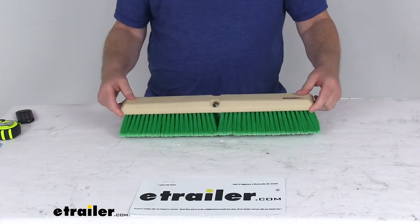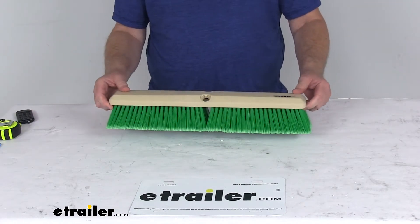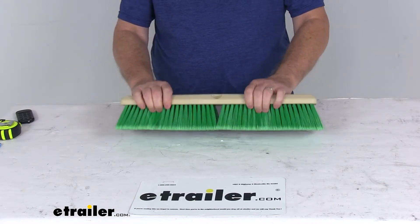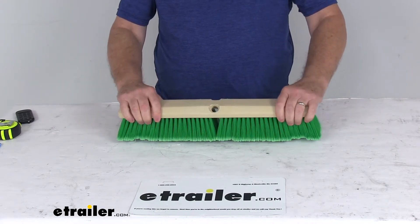Today we're going to take a look at the replacement head for the SM Arnold flow-through professional RV and truck brushes. This is for washing your RV or truck, your trailer, or any large vehicle.